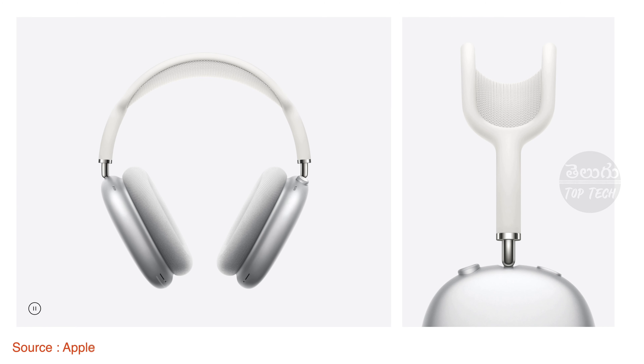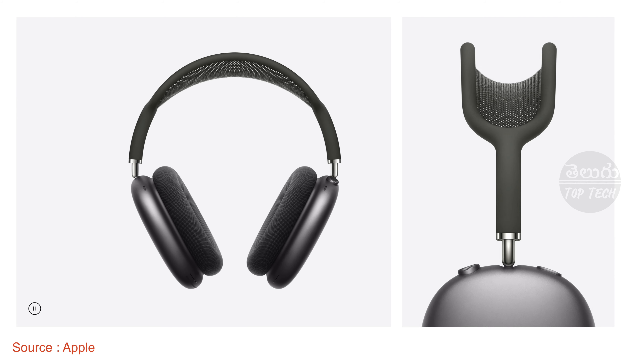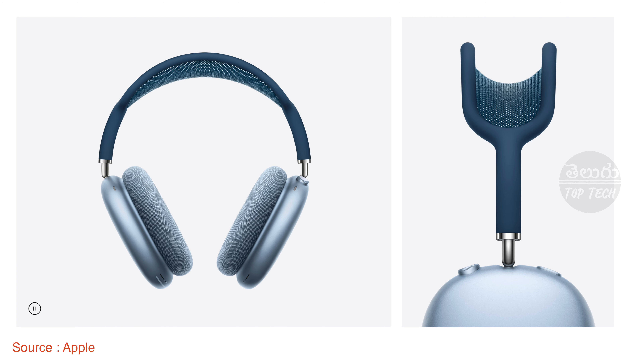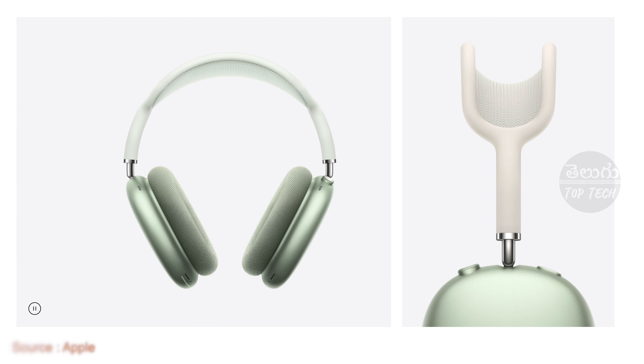It comes in 5 colors, matching the iPhone 12 colors: silver, space grey, blue, red, and green. The green color is a slightly different shade compared to the others, giving a distinctive look.